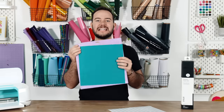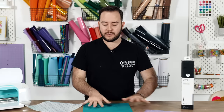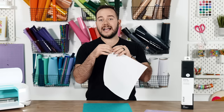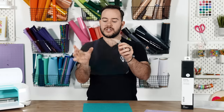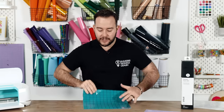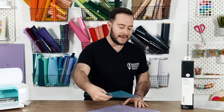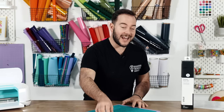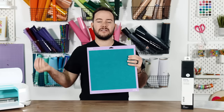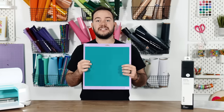Stop putting your felt directly onto your mat. Instead, grab a piece of contact paper and lay your felt flat, then add the contact paper to the back side of the felt. The back of felt has no tack, so when you place it on the mat it's touching the contact paper and not the felt directly. This protects the lifespan of your mat — without it, after cutting two or three sheets of felt your mat loses its tack and needs constant cleaning.